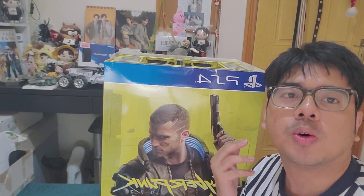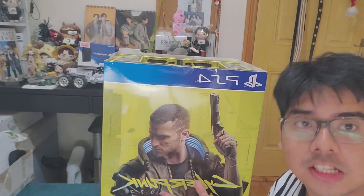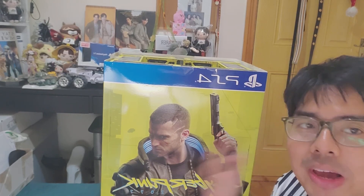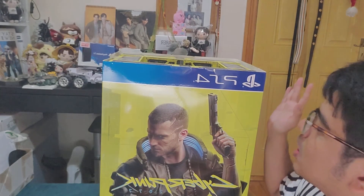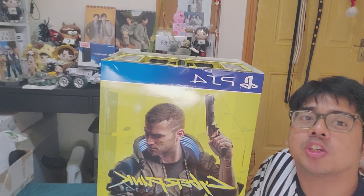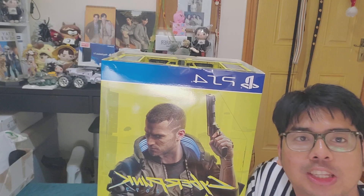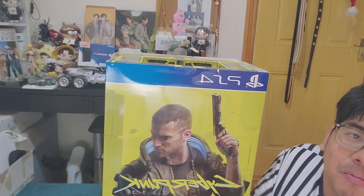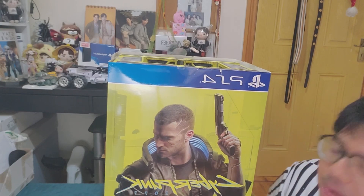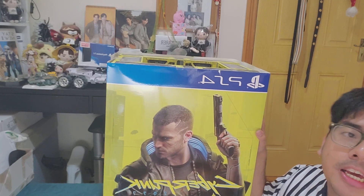Hi guys, this is One-Handed Gamer bringing another unboxing. As you all know, I did the shorts already saying I would be unboxing this collector's edition — this big collector's edition. I purchased this when it was first launched but I haven't opened it at all. Hopefully all of the DLCs are still working for this game, but let's just find out what is included.